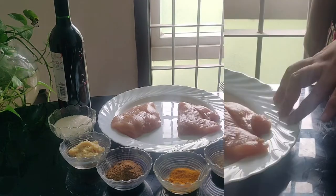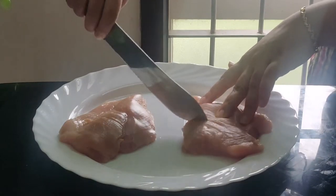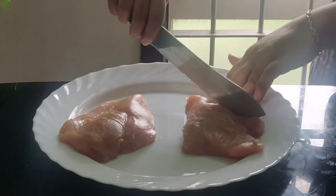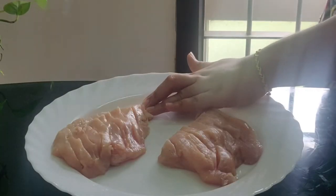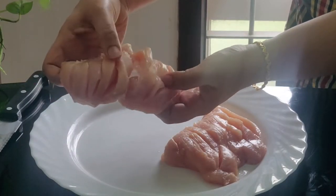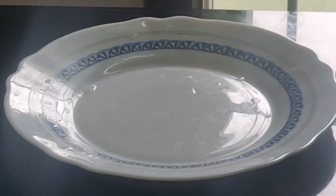Now let's cut the chicken. We will split the chicken breast pieces and cut them. Then we will put the masala in a plate to coat the pieces.